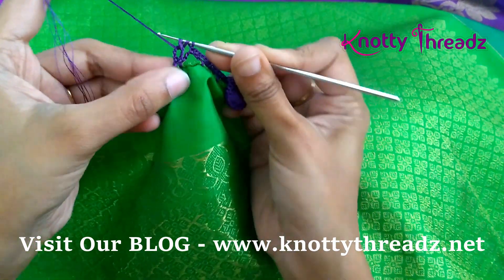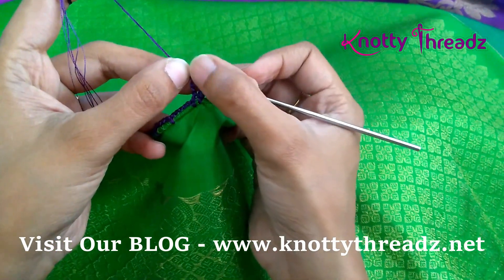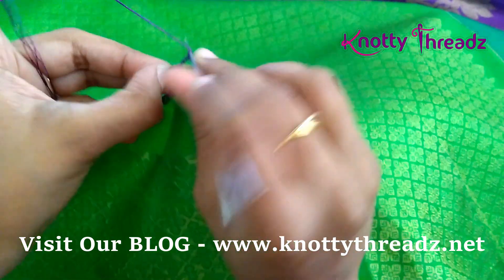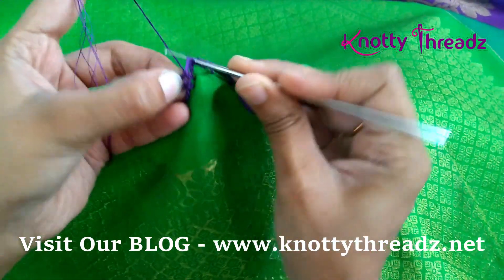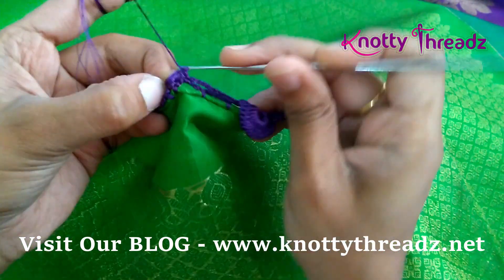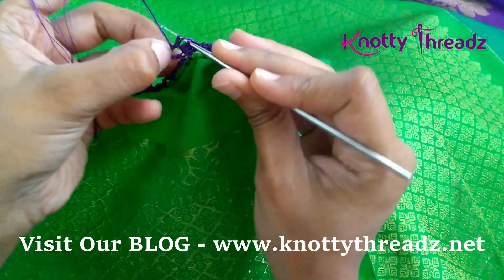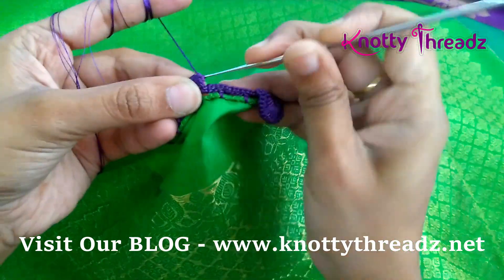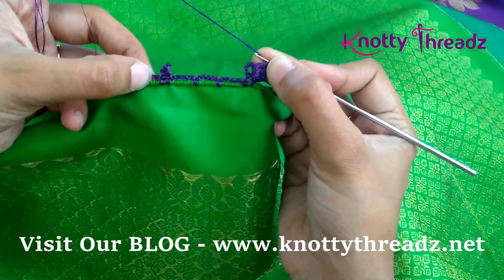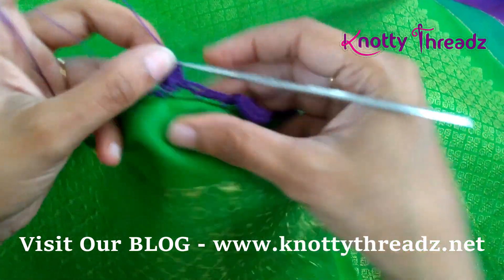If you don't hold the loop it will slip and the starting place will be empty. So just for the first one or two stitches, make sure you hold the loop with your finger and then work your stitches. Once you've done two or three stitches it should be fine and you can simply continue. Work 18 stitches in each loop, then fix it using a single crochet, five chains and single crochet in the next block, five chains and single in the next. Continue this step till the end of the saree.